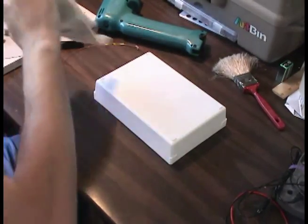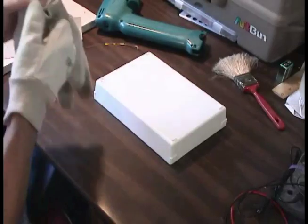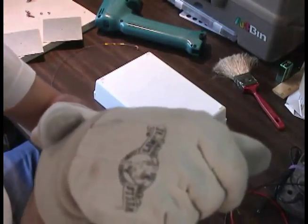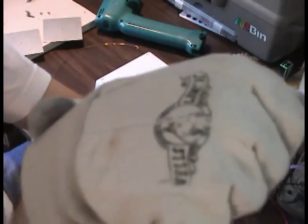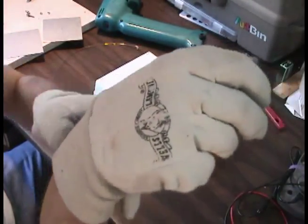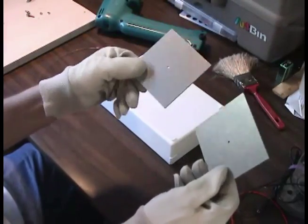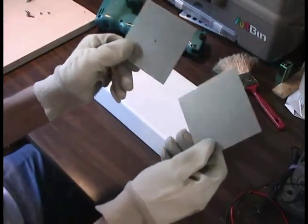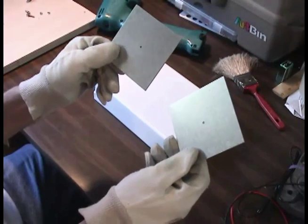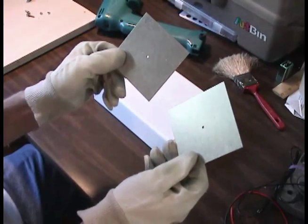Now this is where the gloves come in — a nice pair of thin cotton gloves. I'm going to grab these aluminum squares. Never touch these with your fingers, same reason as the copper pipes — you'll immediately leave an oily fingerprint.